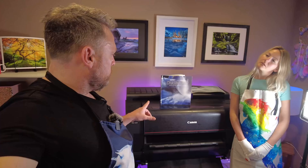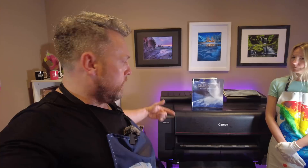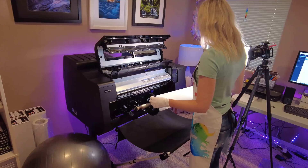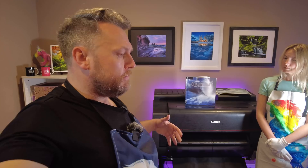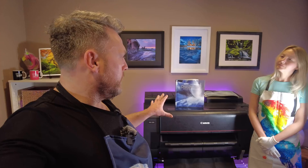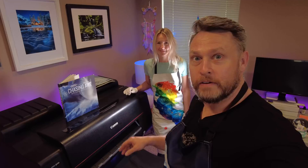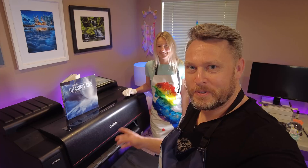The benefit of getting a printer this size or larger is you can do custom orders in-house. If I wanted to print an image that was 10 feet long — a massive panorama — I could do that because this prints on 24-inch rolls. But if you're not going to print anything that size or don't think you'll be doing custom orders, the cost of this printer plus the ink is probably a bit much when you could get away with something smaller.